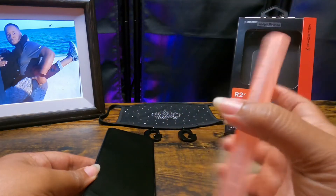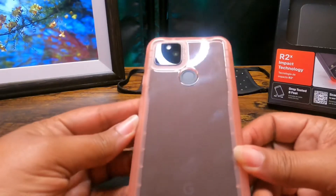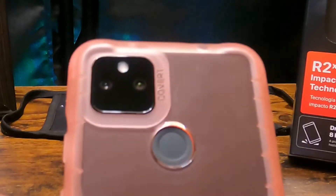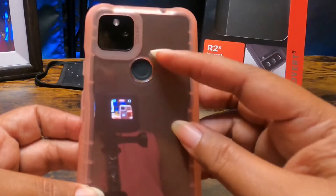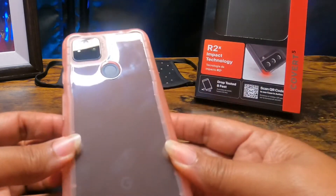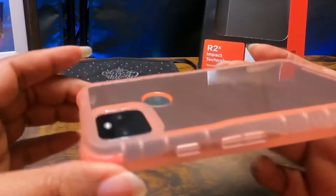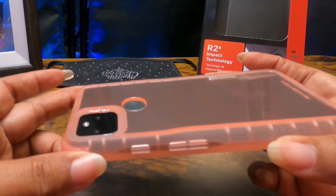I like the corners on this case. I have noticed that with both of these cases, the fingerprint sensor is a little off-centered — it's lower at the top. That might drive some people crazy, but I'm more concerned about the raised edge for the camera, which gives it ample protection there.